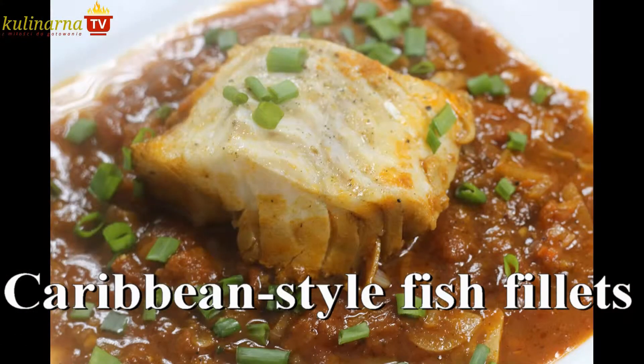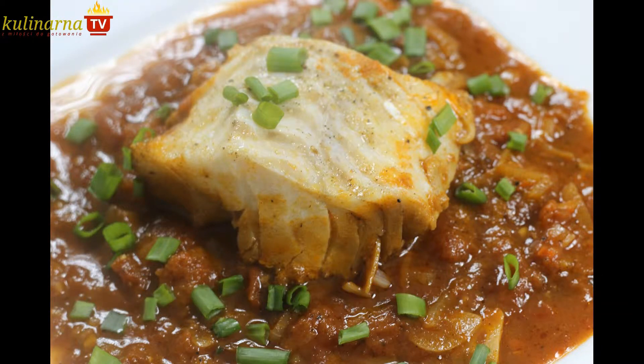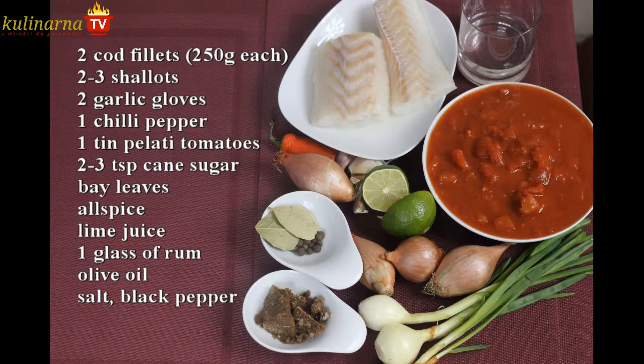I am soon going to set out on a journey to the Caribbean, so it's time to practice some local cuisine. Today: juicy fish fillets stewed in a sauce straight from that region.